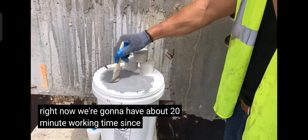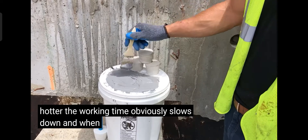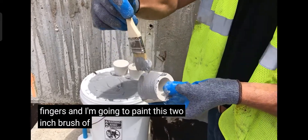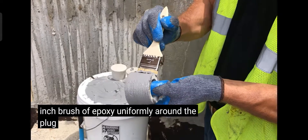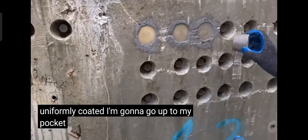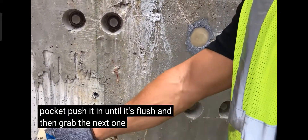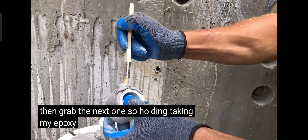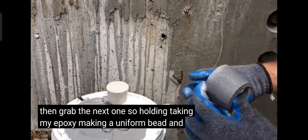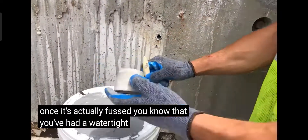We're going to have about a 20-minute working time since it's about 80 degrees here in Miami, Florida. When it's hotter, the working time slows down; when it's cooler, it extends. I'm going to hold the plugs between my two fingers and paint a two-inch brush of epoxy uniformly around the plug. As you can see, the whole plug is uniformly coated. I'm going to go up to my pocket, push it in until it's flush, and grab the next one — making a uniform bead and popping in the plug. Once it's flush, you know you have a watertight seal.